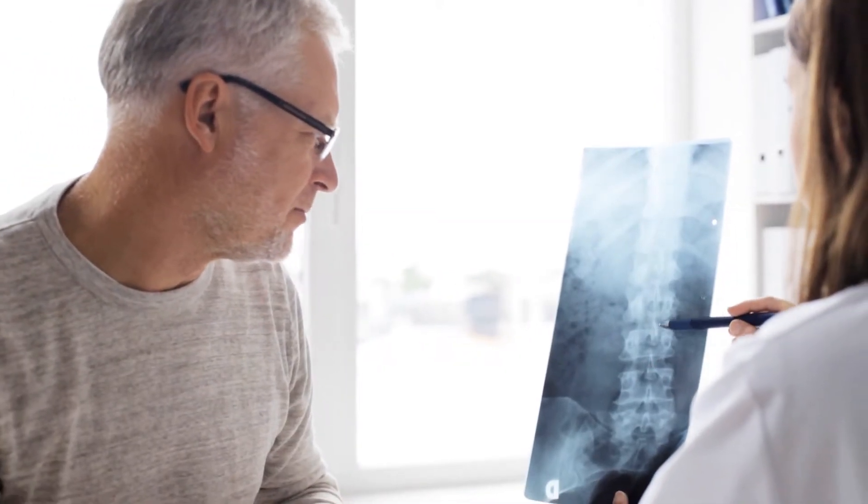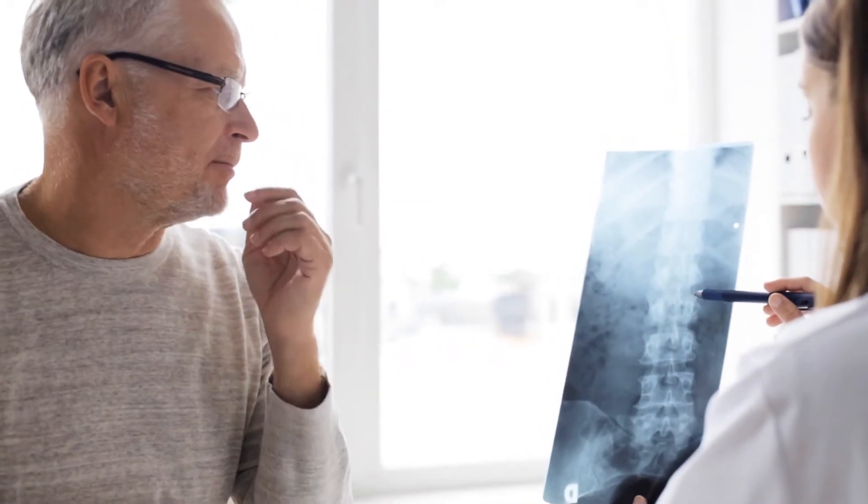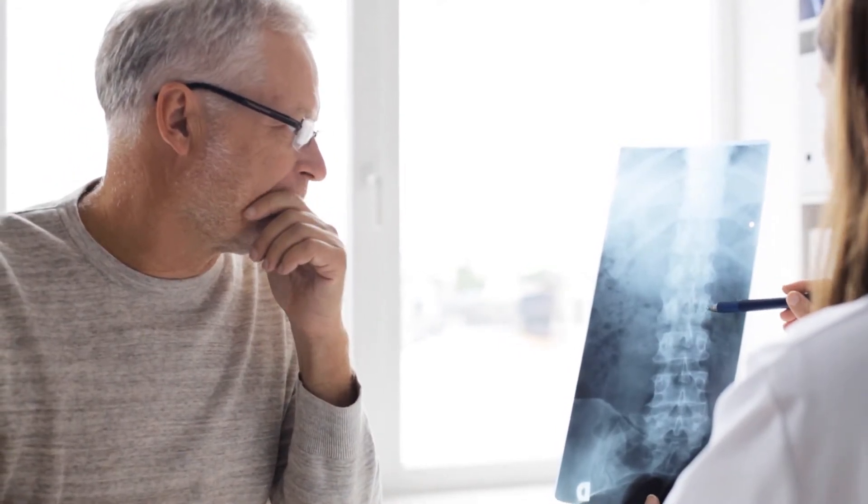Spinal fusion surgery is used to stabilize vertebrae in order to take pressure off nerves and relieve back pain. Traditional spinal fusion surgery required long incisions and even longer recovery times of up to several months.